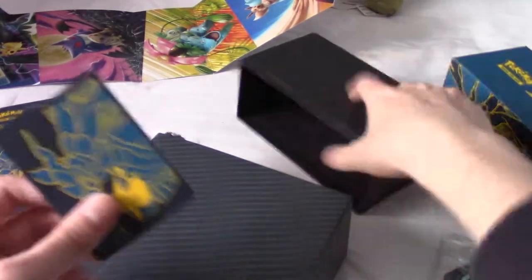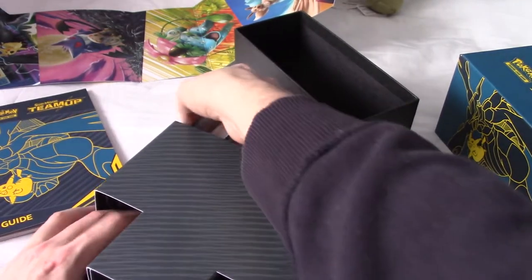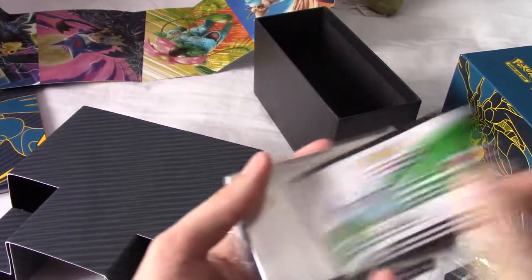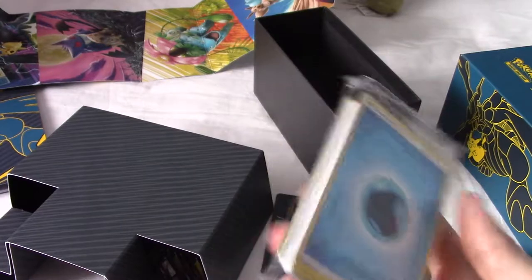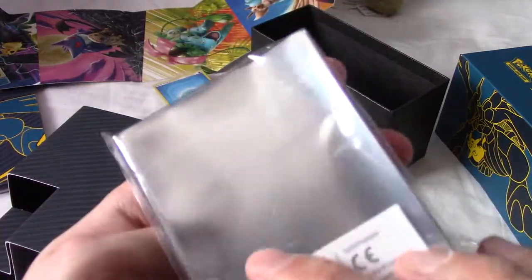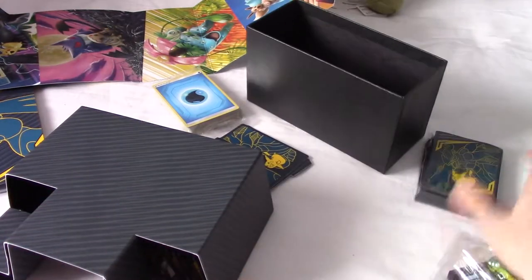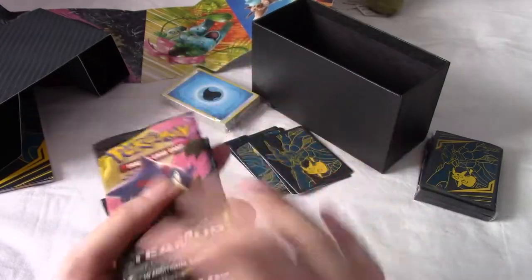Of course, we have little divider things that you can put in here to divide your decks or whatever, if you're going to store decks in here. I wouldn't personally - I think deck boxes are much better for that. We have a code card which I'm going to keep to myself, and we have five of each energy. I think I've bought enough elite trainer boxes now that I could probably run two full decks of a monotype. And of course, we have the sleeves - sixty-five of them, I believe. I'll be keeping these to the side in case I pull a particularly good full art or something.